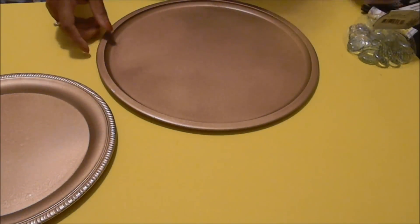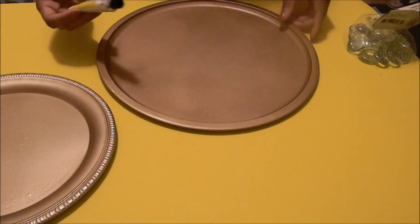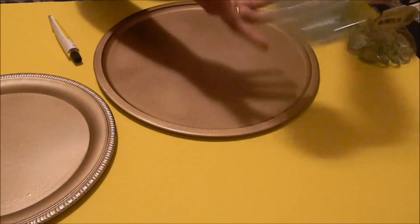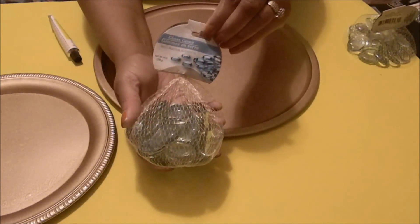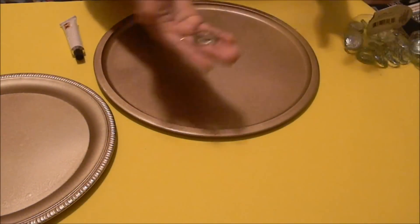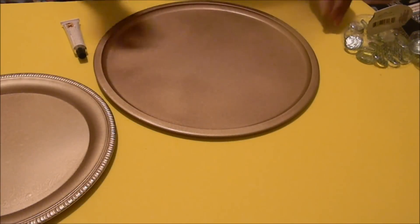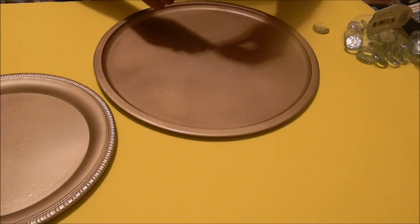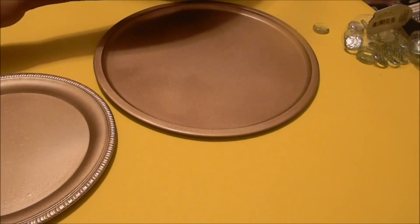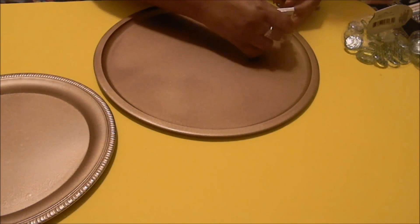Now we're going to go ahead and assemble this. What you're going to need is some super glue from your local Dollar Tree, or whatever glue of your choice — this glue works very well. Then you're going to need four bags of these large gems from your local Dollar Tree. In each bag you probably won't use them all, but make sure to get four bags so you have enough.